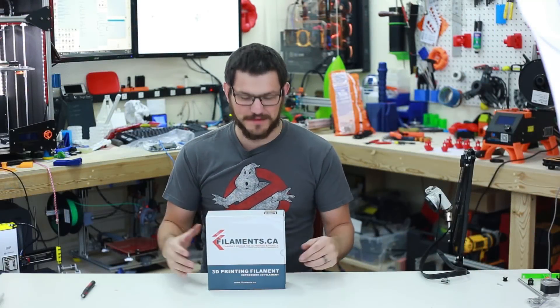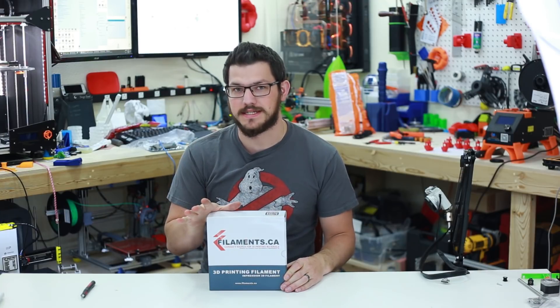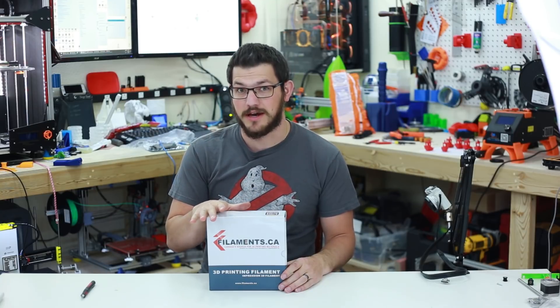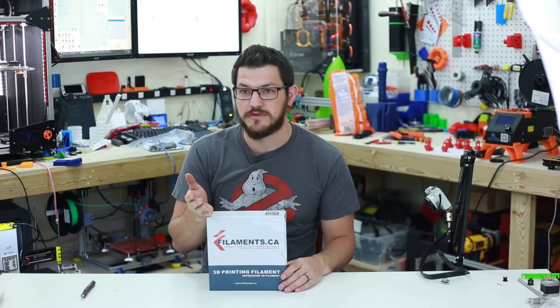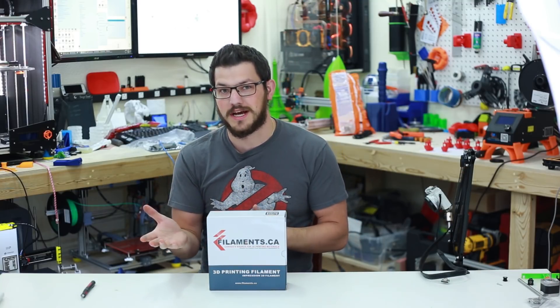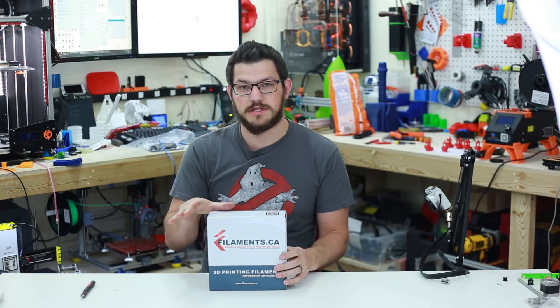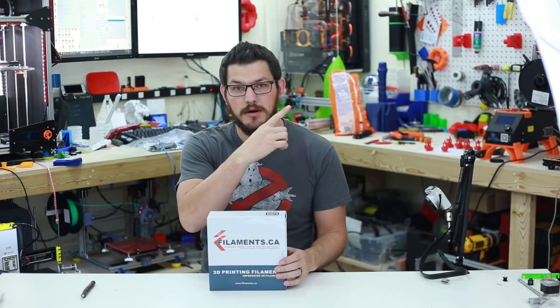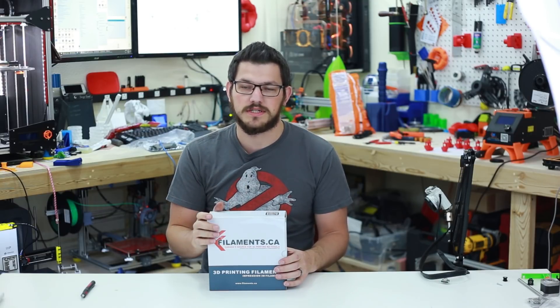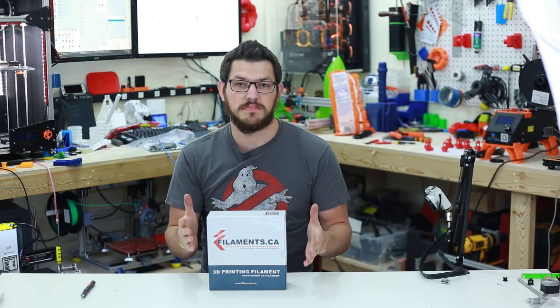Welcome back guys. This is some PLA from Filament.ca — solid red. I received this in a totally random box. I emailed them almost a year ago asking if they would send me some filament to review. They said not yet — I had maybe not even 1000 subscribers back then. But now I have a few more than that and a box showed up. I already printed with all the samples they sent; you can check out that video up here. Since they sent me an entire roll, I figured I might as well do an entire video just on this PLA.